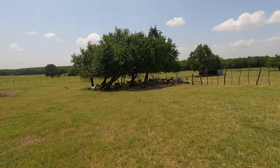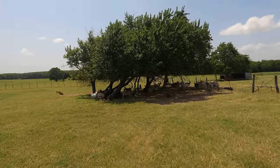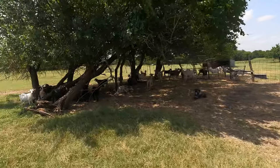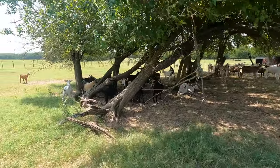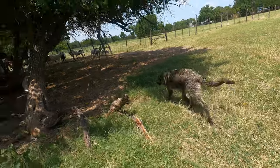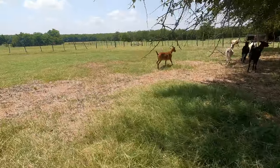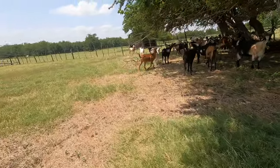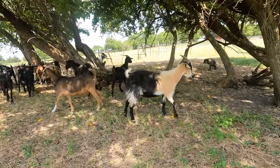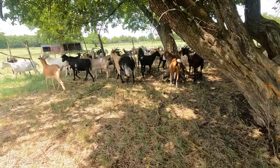It's hot here in Texas and they are all underneath the shade. The pups, Shorty and Moe come down here underneath the shade tree. Goats are smart — they're laying up in the shade. It's much cooler underneath the shade.